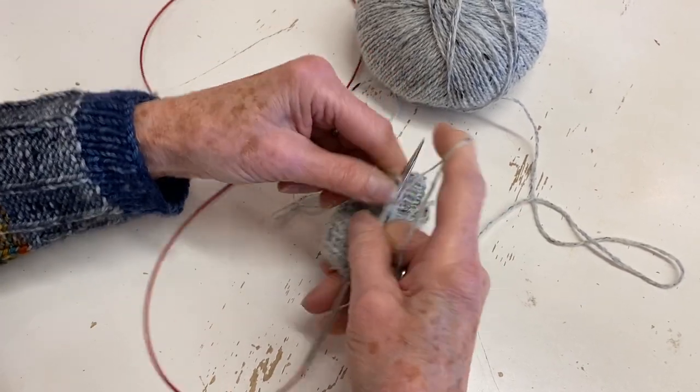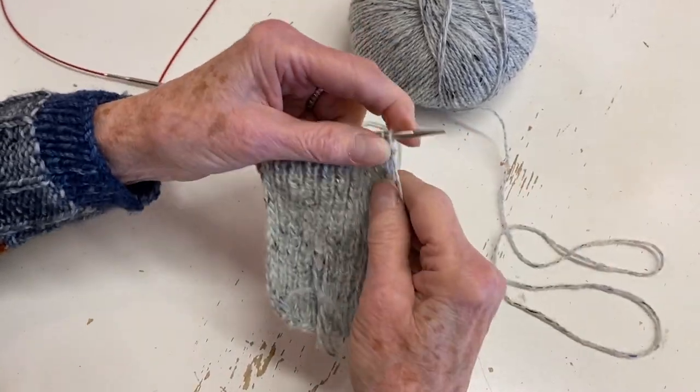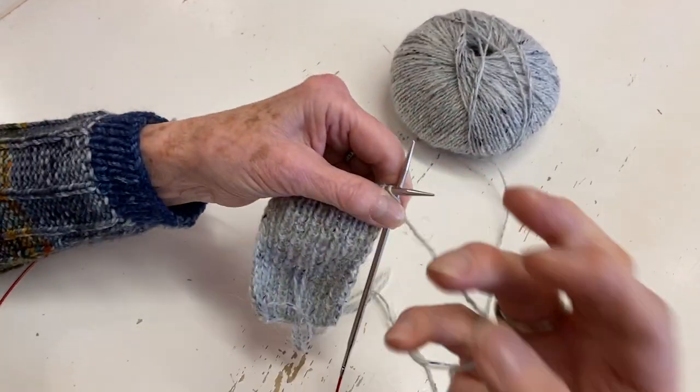This takes practice - I don't do this a whole lot - but if you just tip your stitches you've eliminated a lot of that extra motion with your hand.